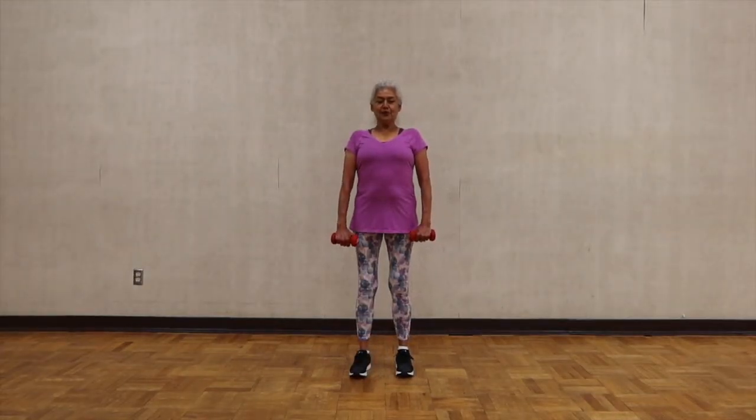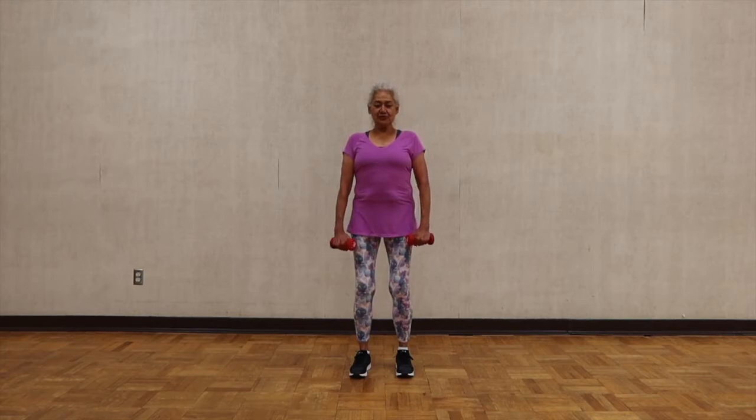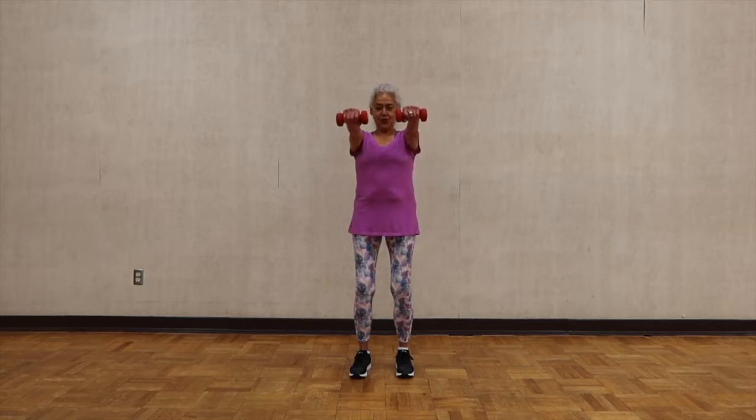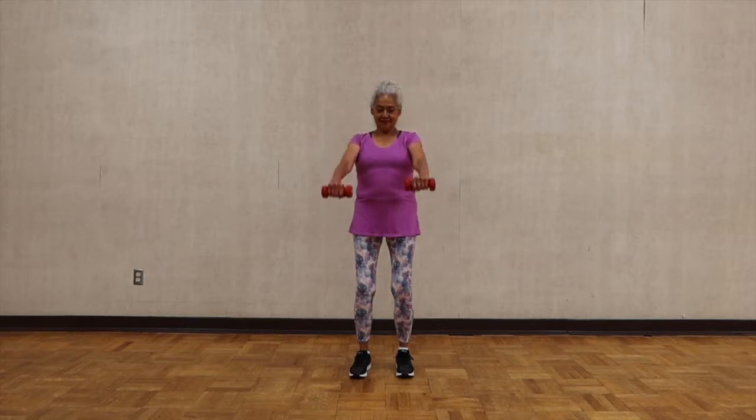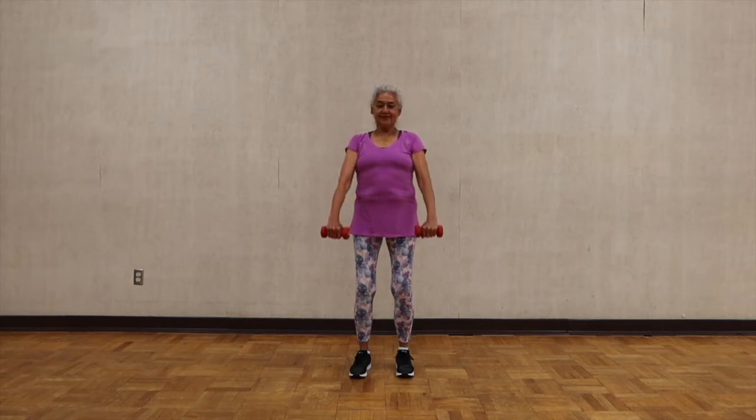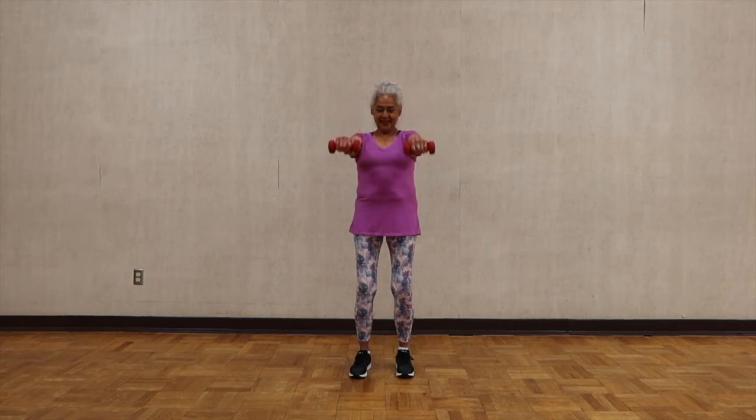We're going to work on the shoulders. Slightly bend your knees just to keep your balance, and your arms straight. We're going to work on the shoulders — lifting to shoulder height and then all the way down. You're using the frontal deltoid. One more time.